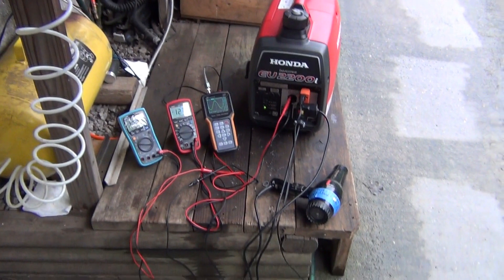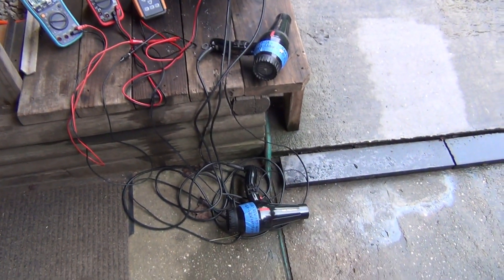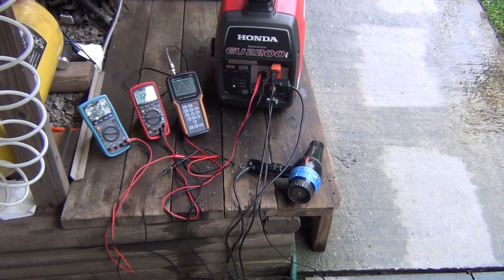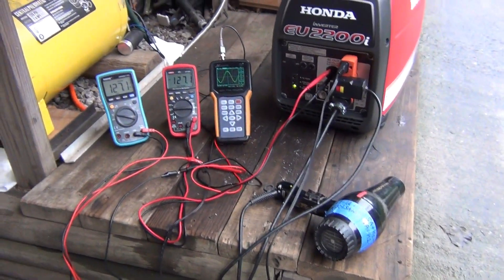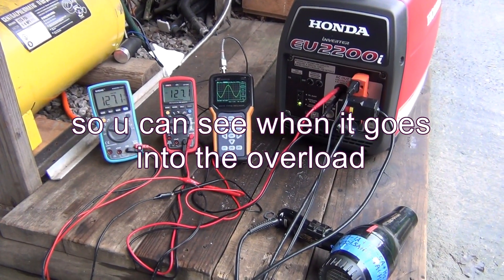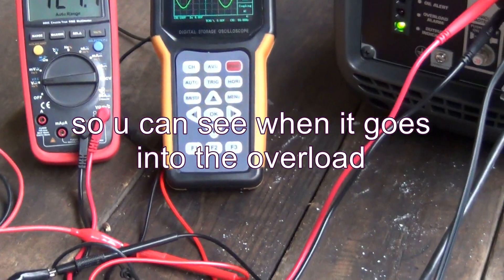Since I still have nothing better to do, I decided to put two hair dryers on the generator to show you how it works under a heavy load. I'm going to make sure I get the green light in this time and get the meters set up.